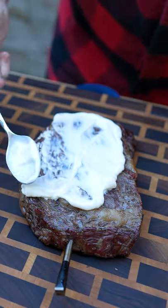Today we're going to sear a steak in cast iron, but we're going to use mayo instead of avocado oil in the skillet.